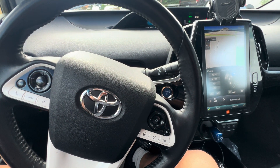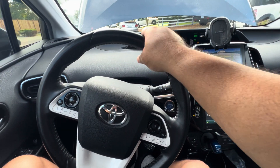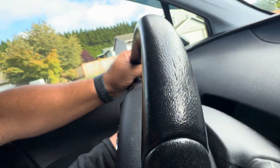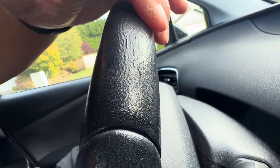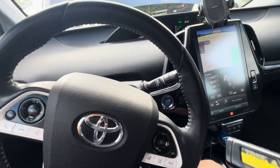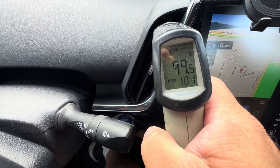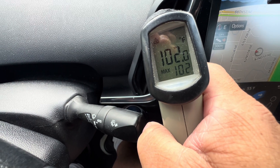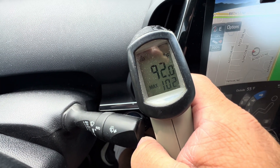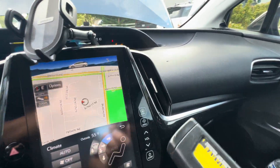I don't really use the heated seats too much, but living in the Pacific Northwest it's nice to have a warm steering wheel. I'm starting to get some sun damage on the interior, but at 190,000 miles — hey, not bad. It's getting super hot now — shooting up to 99 to 100 degrees.